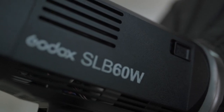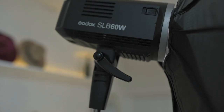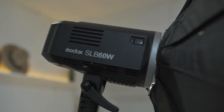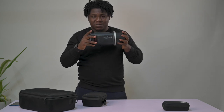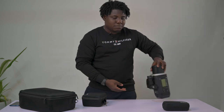I also have a continuous light — the Godox SLB60, 60 watts. It is my key light filming right now. It has the same form factor and uses the same battery as the AD600, which is really convenient. It's battery-powered with a Bowens mount adapter, so it fits all your Bowens mount modifiers.